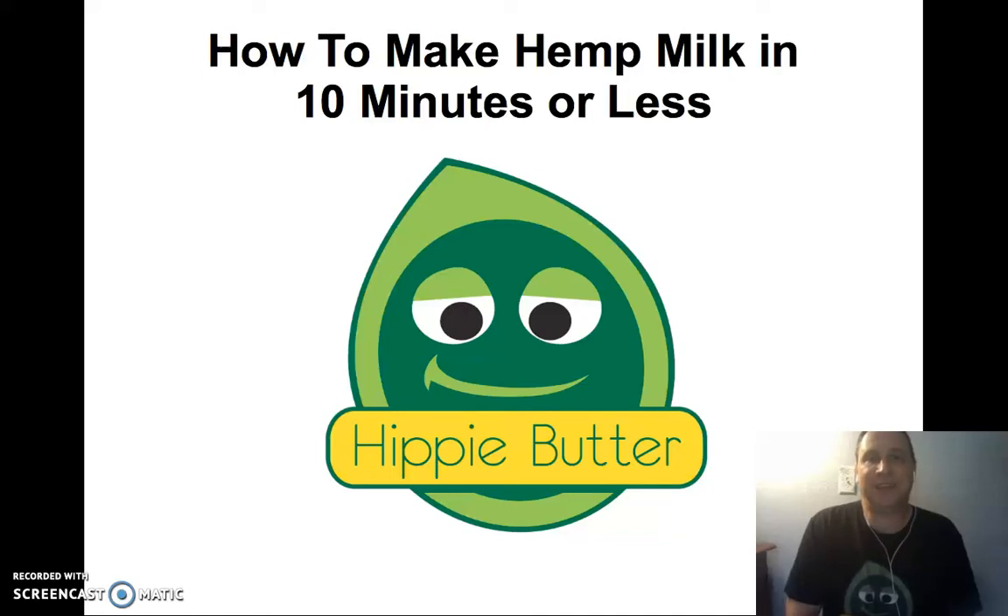How to make hemp seed milk in 10 minutes or less — a short hemp story by Brad, the Chief Hemp Officer of Hippie Butter.